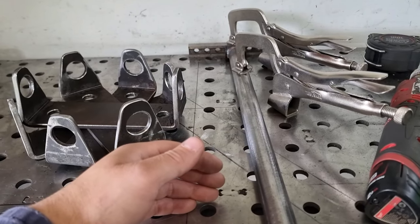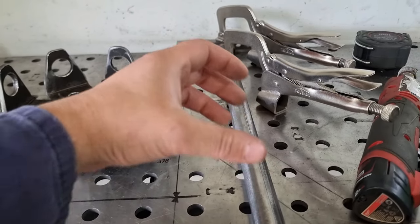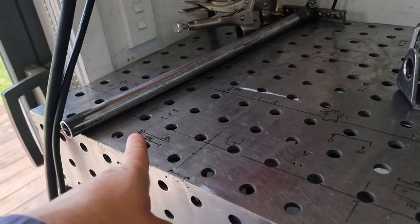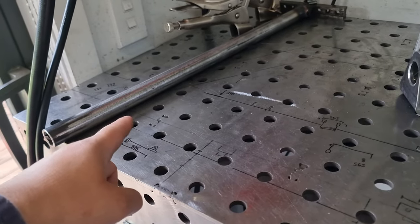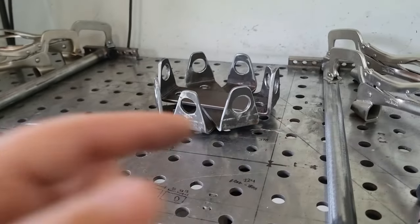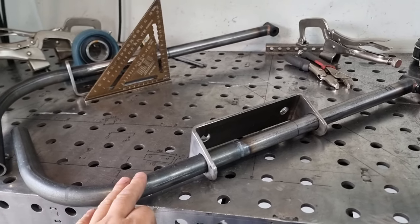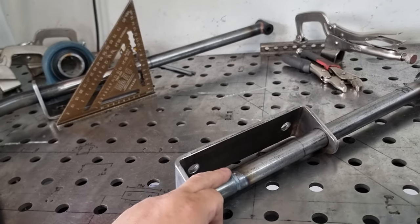Since we already know where the axle lands and we made the old ones, we've got that measurement, so we can put them on and tack them on. Once they're on we can make the rear tube, and obviously drill a hole out for the shocks. That should complete the whole circuit. As you can see, we've just welded our 90s on and done our first run.